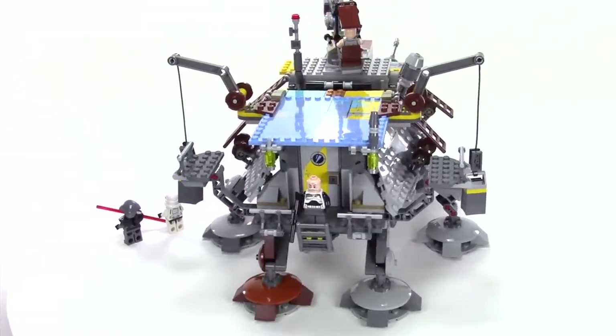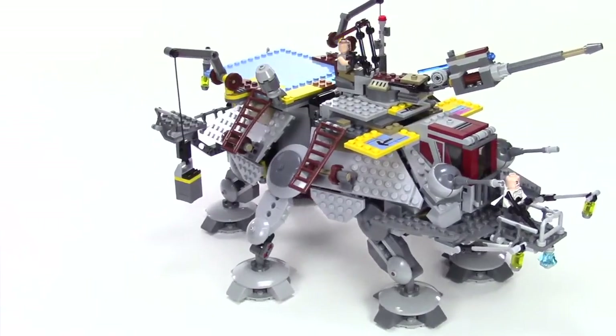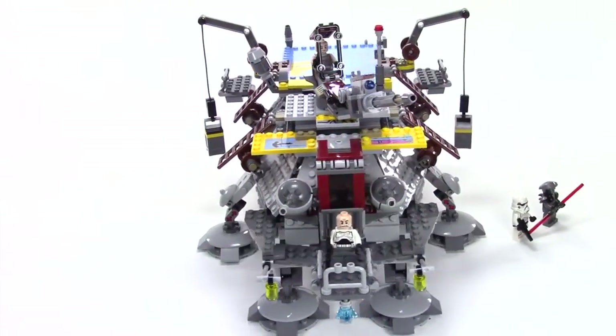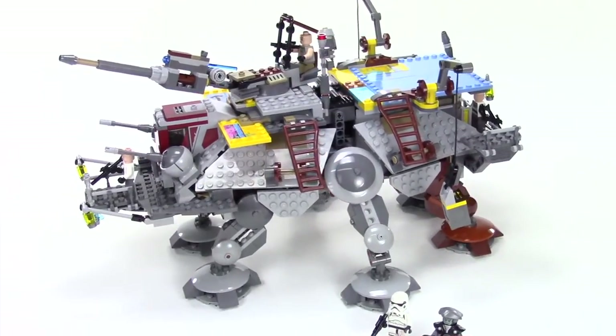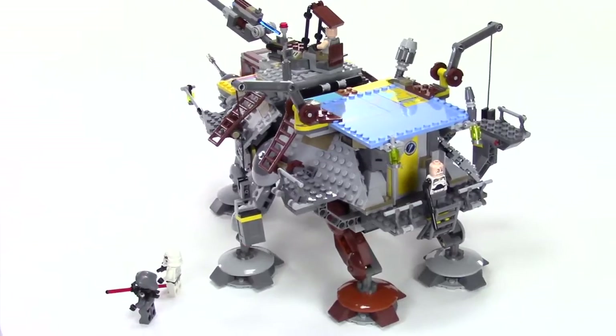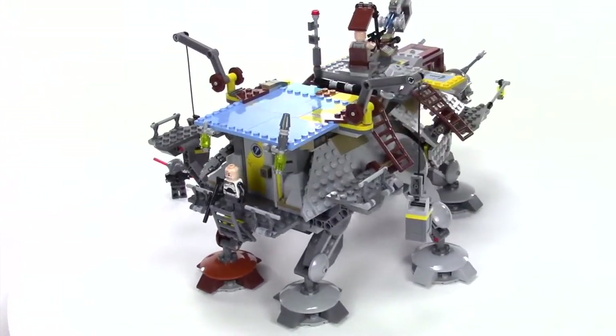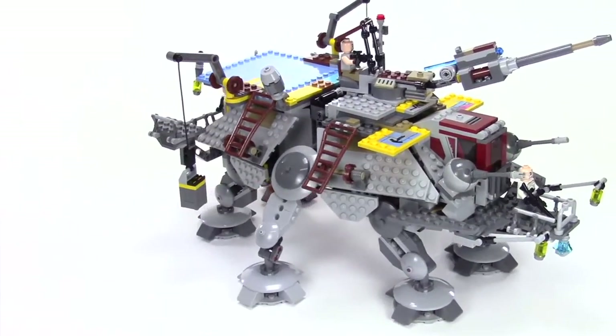They brought this vehicle back to Star Wars Rebels when they reintroduced Captain Rex, Commander Gregor, and Commander Wolf. This is a version they've been cruising around in the desert for a lot of years since the Clone Wars ended. So they've added on all sorts of parts hanging off the side, lanterns hanging off the front, and it has a very steampunk feel to it.